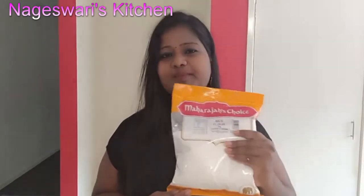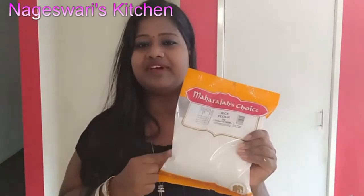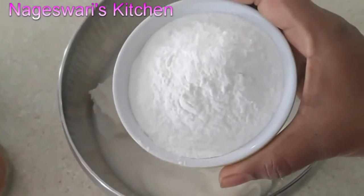I am using this store-bought rice flour today. I bought this rice flour from Woolworths — you can find it in Indian shops as well. There is no secret in this recipe; just follow the exact measurements that I am going to tell you. Follow the recipe and you will get very tasty crunchy murukus. I am going to use 4 cups of rice flour.